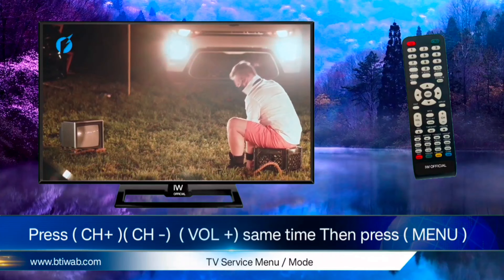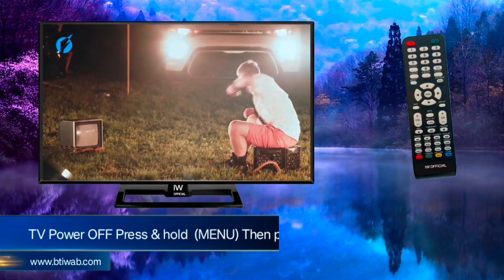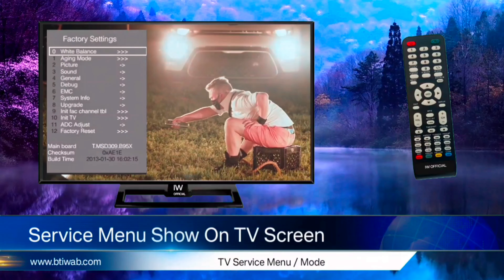Fourth code: press channel up, channel down, and volume up button at the same time, then press menu. Fifth code: TV power off, then press and hold menu, then press the standby button on your TV panel. The service menu will then show on your TV screen.